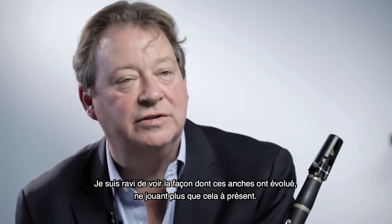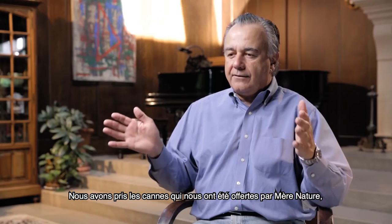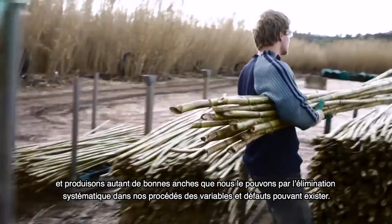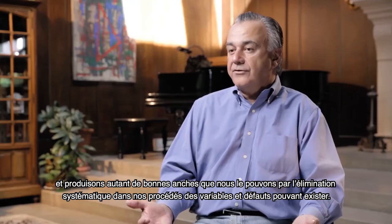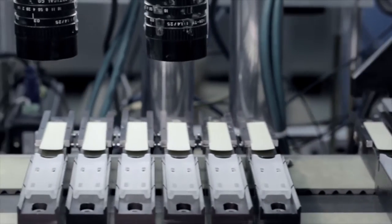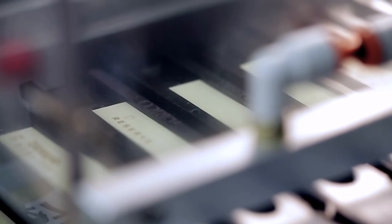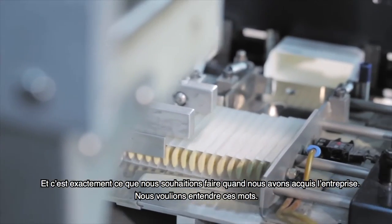The way that the reeds have evolved, I'm very happy to be using them all the time now. We've taken the cane that we were given by Mother Nature and made as many great, consistent reeds as we possibly could. The way we're doing it is by eliminating the chance of error or variation in our process. Players are saying, wow, I'm getting many more good reeds in a box. And that's exactly what we set out to do when we acquired the company — we wanted to hear those words.